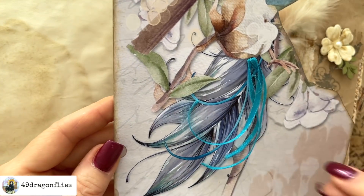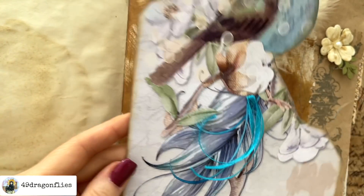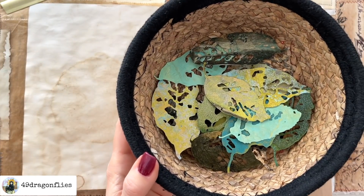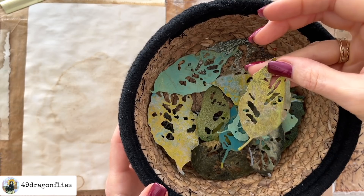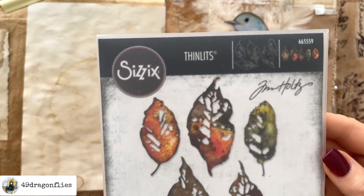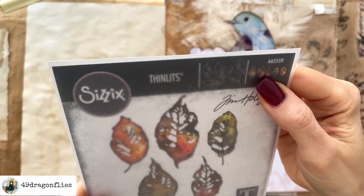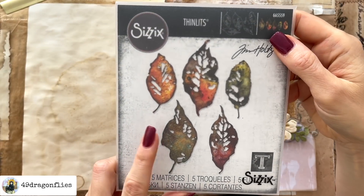Wow, I am astonished how well this worked — it's exactly like in the image, how fun! Then I also have these fun leaves which I cut from some collage fodder that I had. These are Sizzix Thinlits, number 665559 — I will link this for you below.